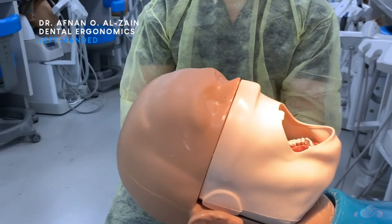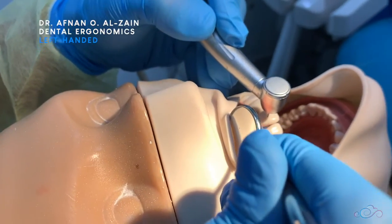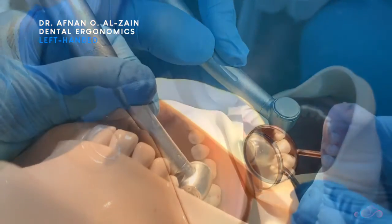In this video we explained the correct ergonomics for the dentist and patient position for left-handed individuals. Thank you very much and see you in the next video.